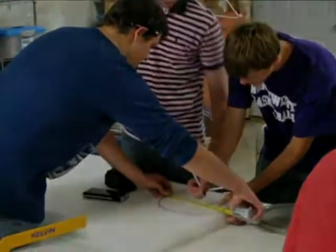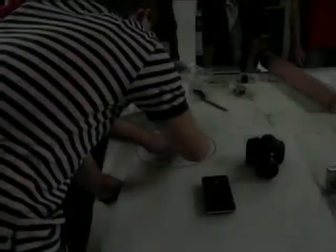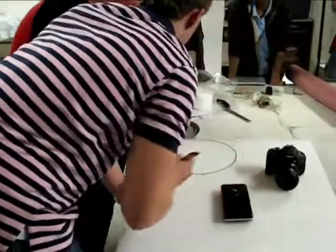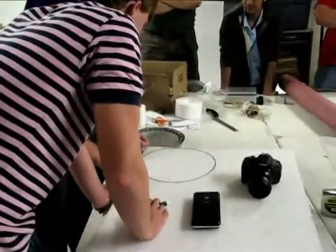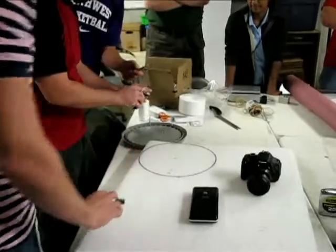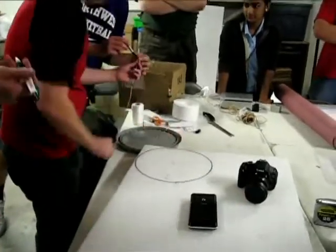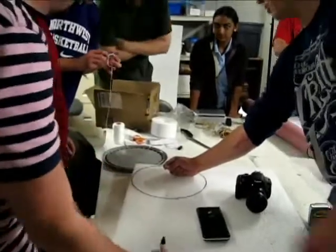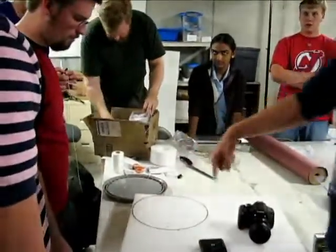Ten minutes? Yeah, ten minutes. Just mark it — we might need the fat one. Now we've made a triangle. Use the fat one, just flip it out. But even then you have to hold the string at the same point. You can create a triangle but it's a smaller diameter than you want.